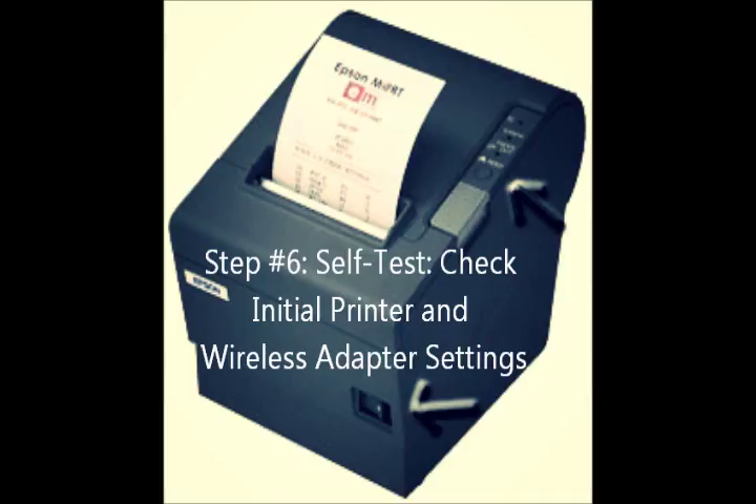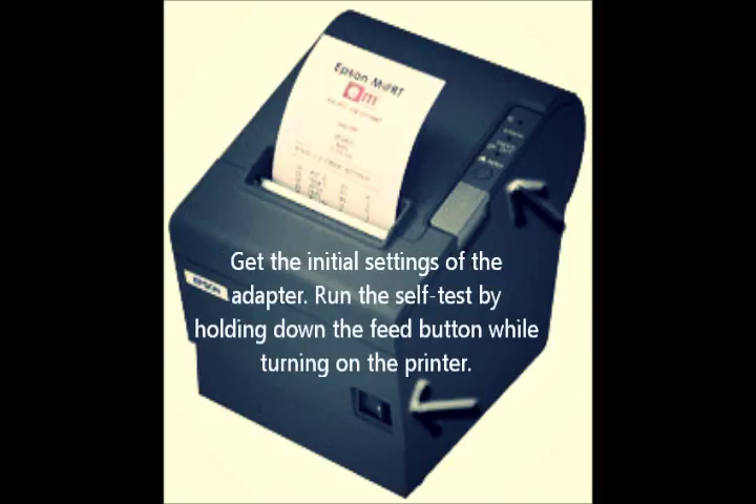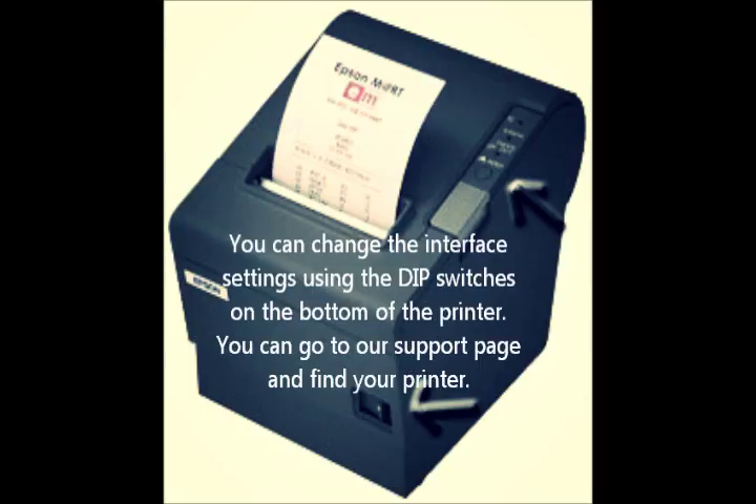Step number six: self-test. Check initial printer and wireless adapter settings. Get the initial settings of the wireless adapter by running the printer self-test — hold down the feed button while turning on the printer. You can change the interface settings using the DIP switches on the bottom of the printer. You can go to our support page and find your printer to do this.